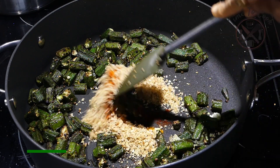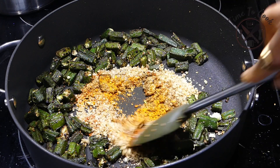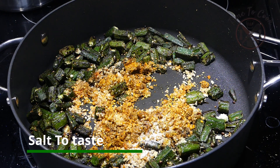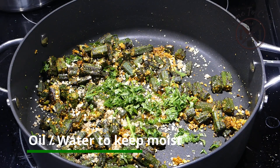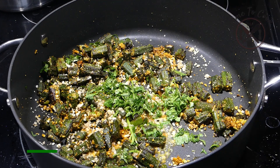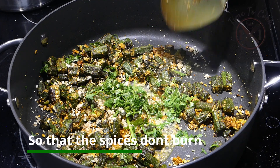Add mango powder, black salt, sugar powder and crushed fresh peppercorns. Add walnut or peanut powder. Mix and sauté all the spices — a very nice smell will be released while they roast on medium flame. Add salt, coriander leaves and pour four tablespoons of water. When we add water, the spices don't get burned and will get nicely coated on the bhindi.